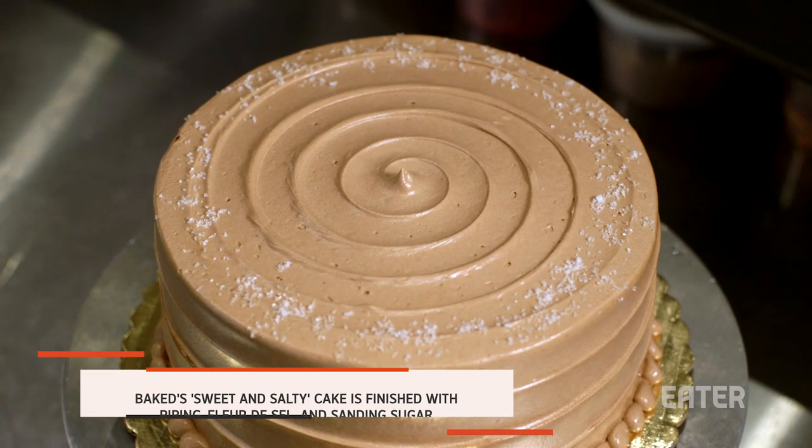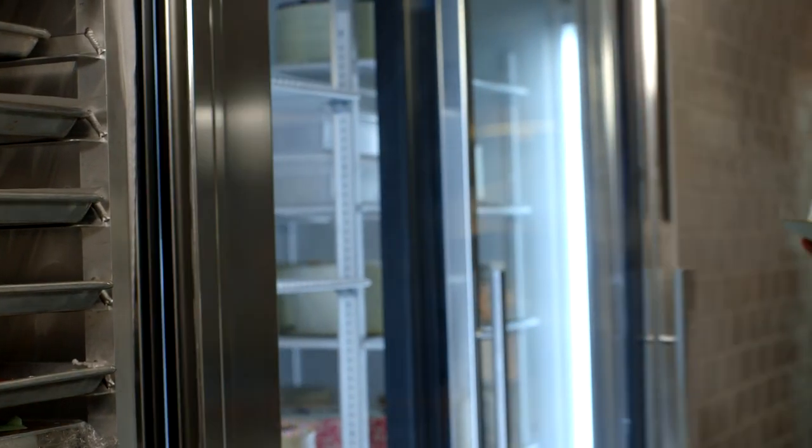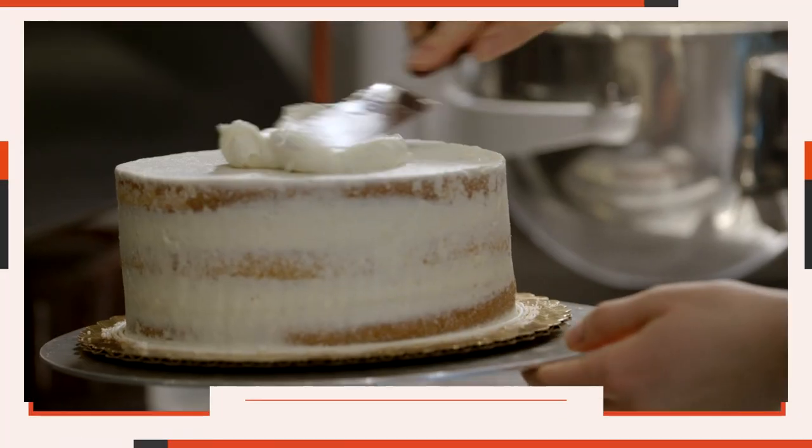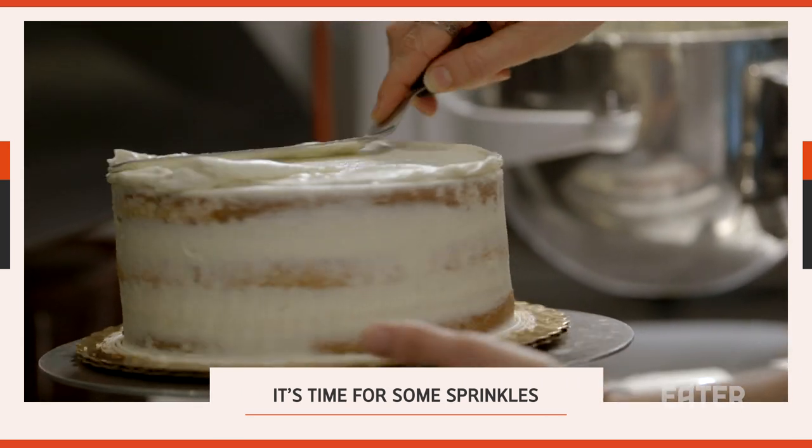And that's it — that's our sweet and salty cake. Now we're going to finish our vanilla vanilla cake, topping it just like I did with the chocolate. We're going to get it nice and flat, and then we can get the sprinkles ready and add them to the sides.